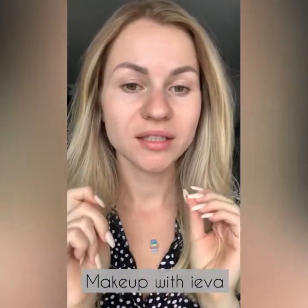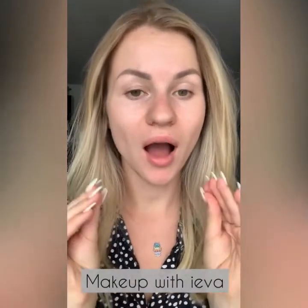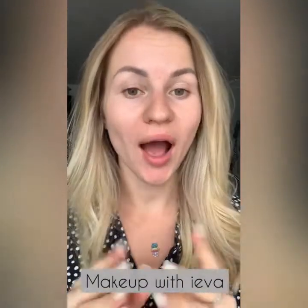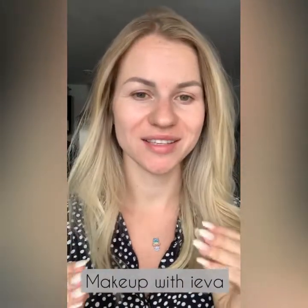Hey guys, thank you for joining me in this video. Today I'm going to create a halo eye makeup look and also show you how to apply eyelashes.